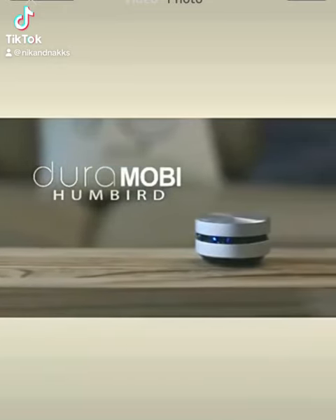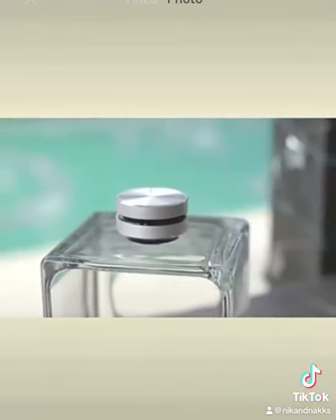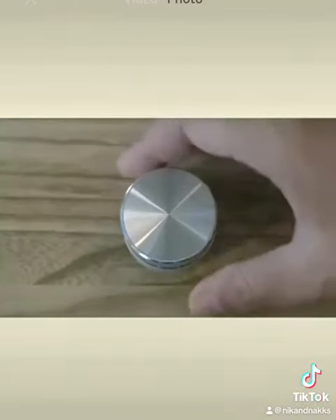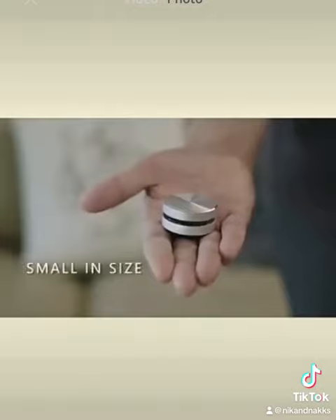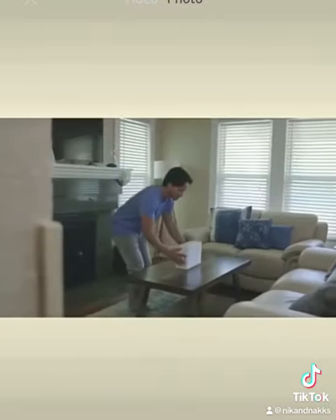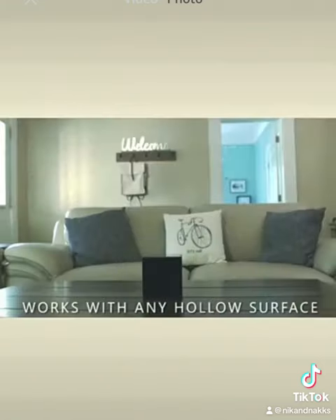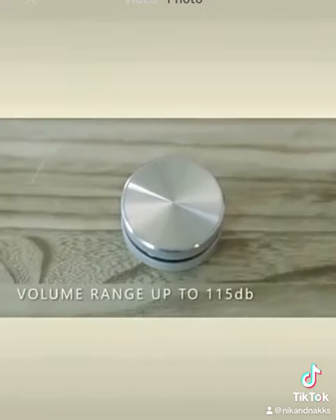The Dura-Mobi Humberd is a next-generation audio device that turns almost any surface into a speaker, delivered in a palm-sized, beautiful CD design. With a simple connection, Humberd's bone conduction technology resonates sound throughout any hollow surface, creating amplified sound that can reach up to an astounding 115 decibels.